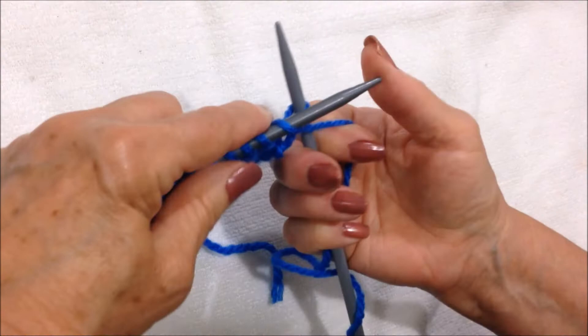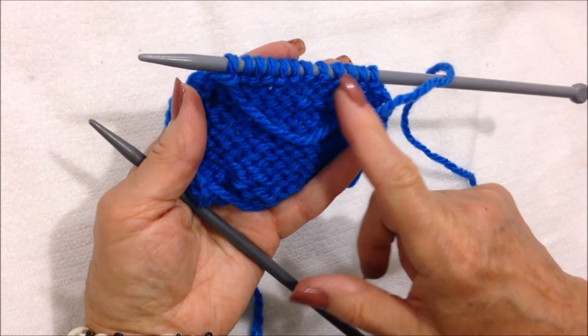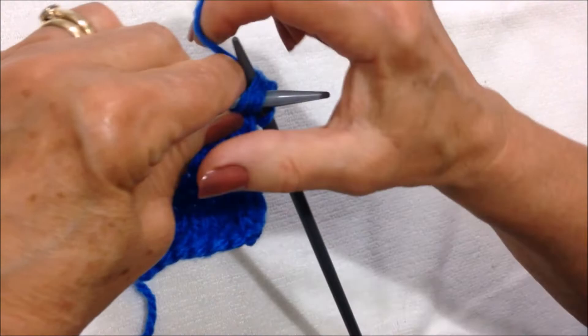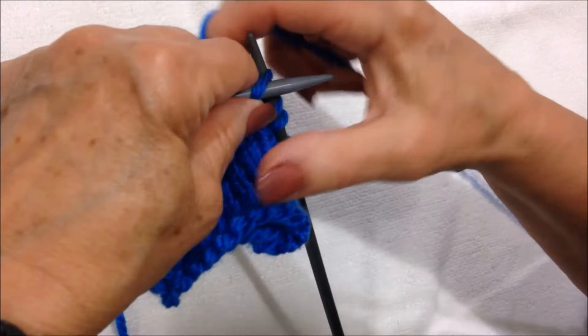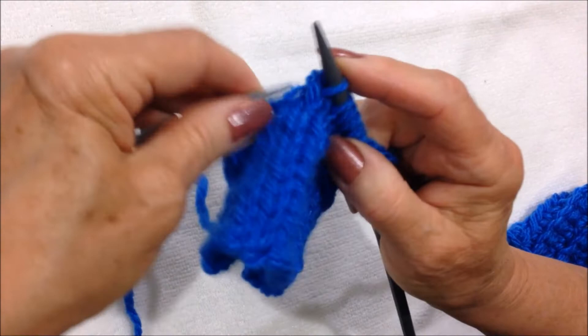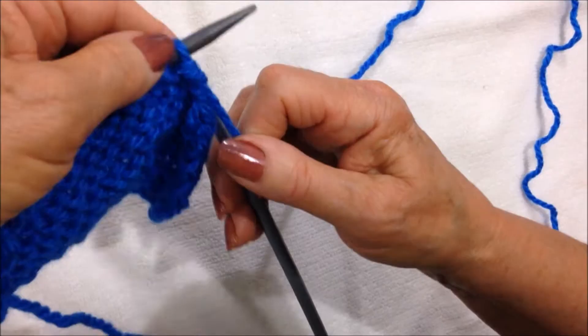Purl across the next row, all the way across. Now I'm going to repeat that again: knit 2 stitches together, knit 2 stitches together. These last 4 will be knit off, so I'll knit the next 4 stitches: 1, 2, 3, 4. Knit 2 stitches together, knit the final 2 stitches together. You can see I'm reducing down both sides. Purl across the next row.